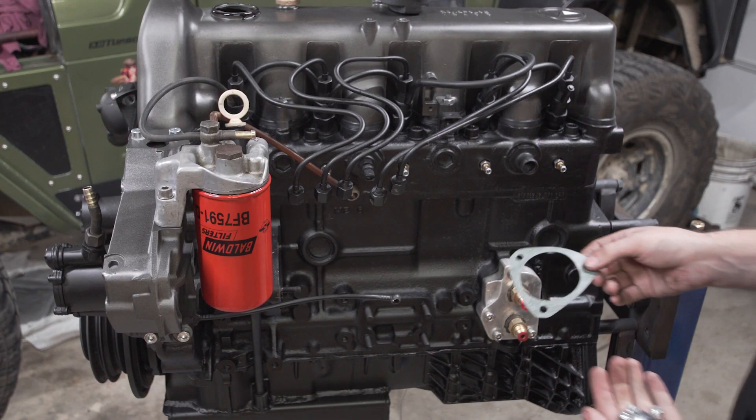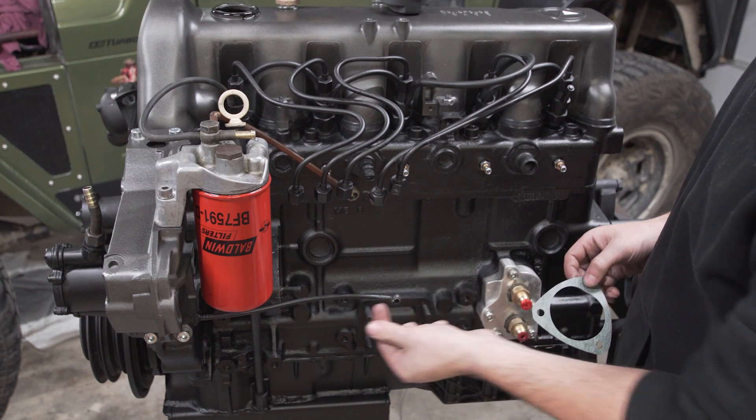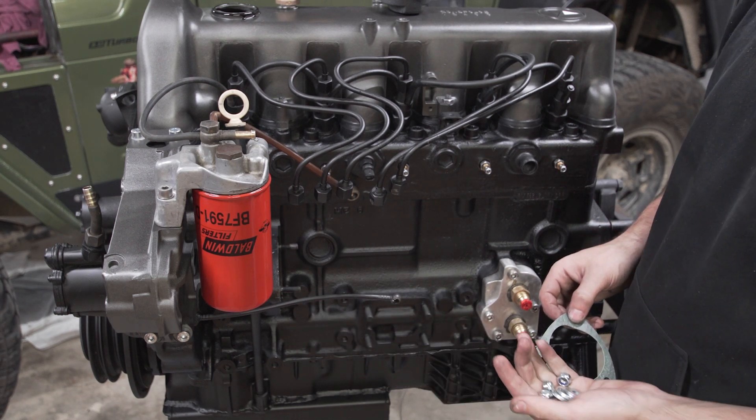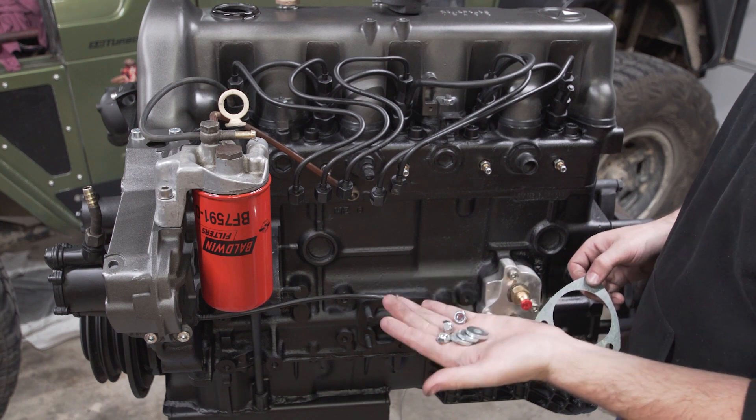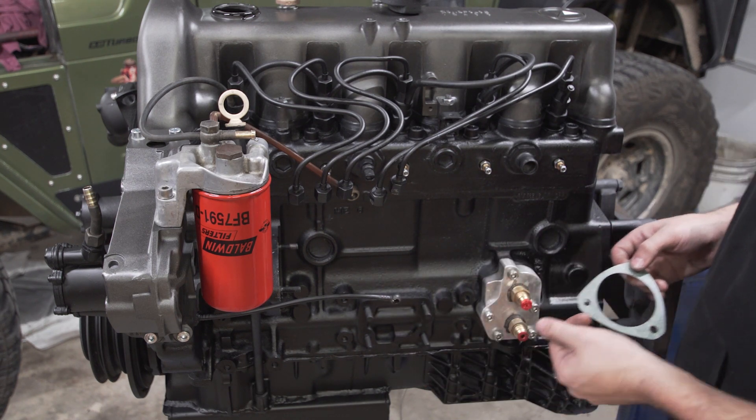Next up is the new gasket. I've got some nylock nuts as well. Usually you put a little bit of blue Loctite on these studs — I'm going to do a dab of blue Loctite as well as the nylocks just for a bit of peace of mind.